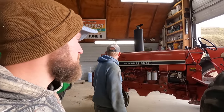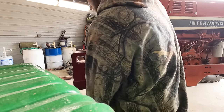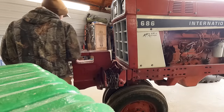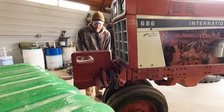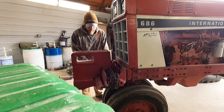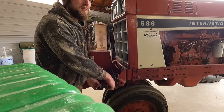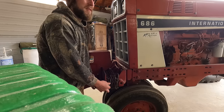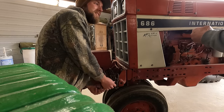We're going to bring you guys along. First off we're going to start stripping this tractor down. One of the questions people asked was how much would it cost to buy a corn picker right now — probably a couple hundred bucks, probably under a thousand bucks.